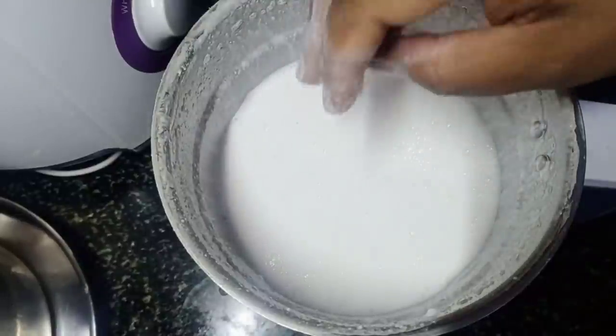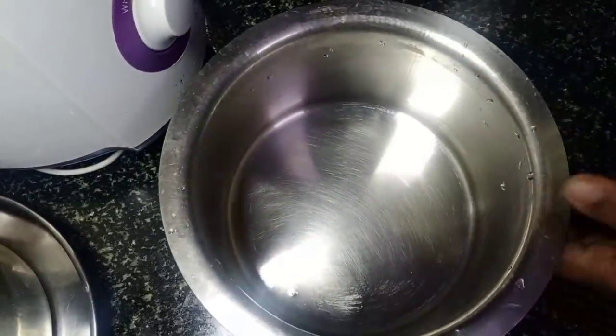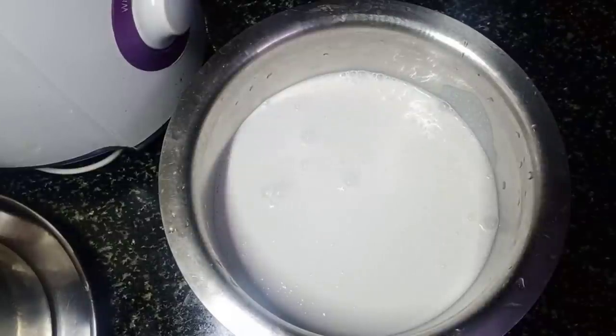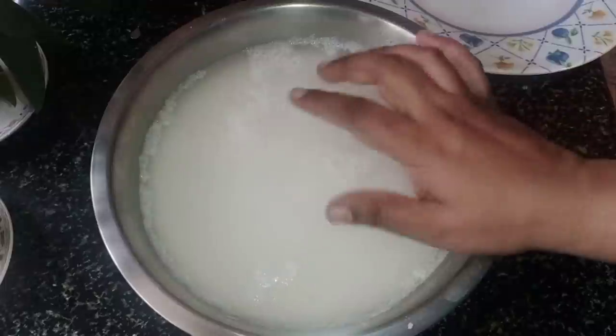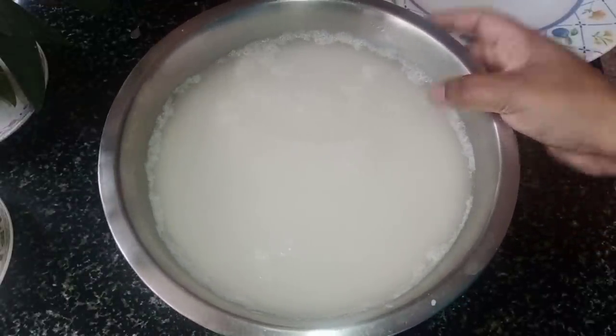We will need to cut the rice water with the rice water in the pan. You can make this bake for 4 to 5 hours. You can make it for a ferment.